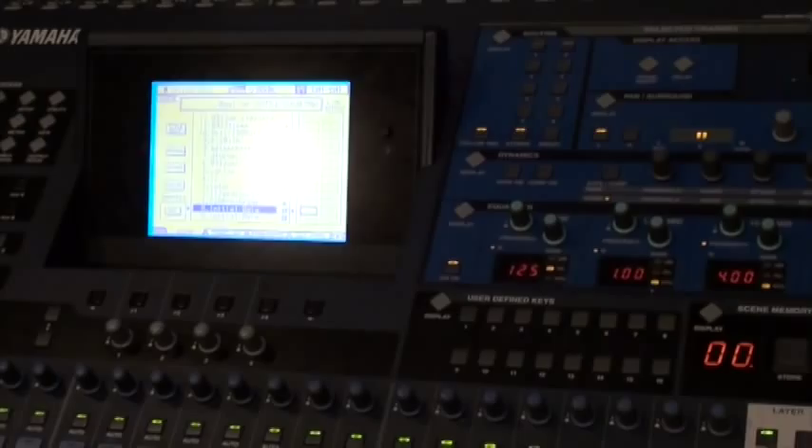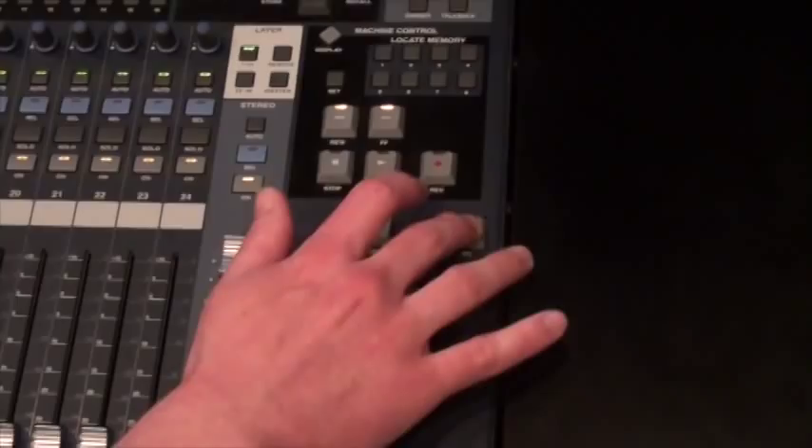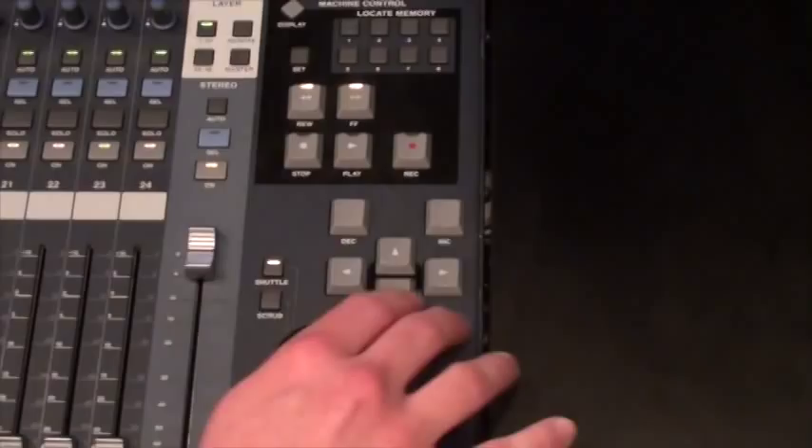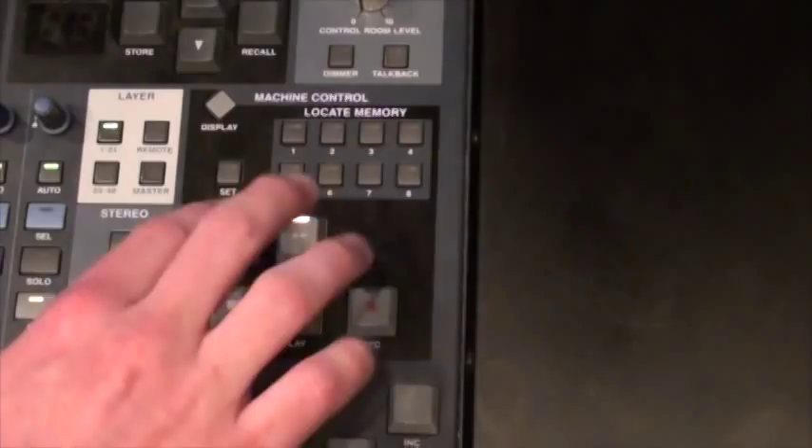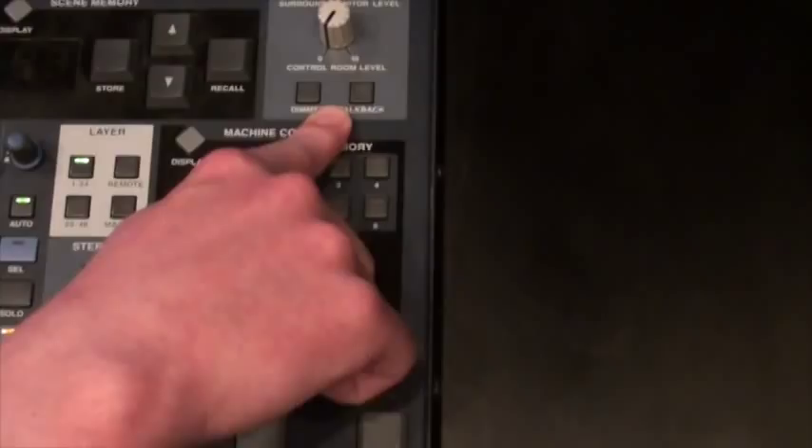Moving over to this side, these are all our controls for manipulating anything on the screen. So if we need to move the cursor around or scroll up and down on the menus, all of that is controlled with the jog wheel and the crosshair controls right here. Above that, we have our MIDI machine control to control Pro Tools — you can use stop, play, record, rewind, and fast forward to control playback from Pro Tools.